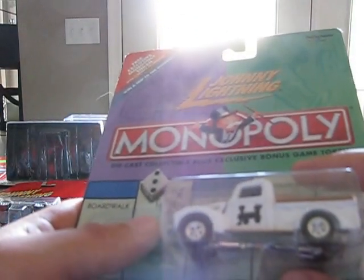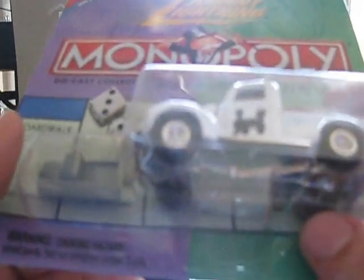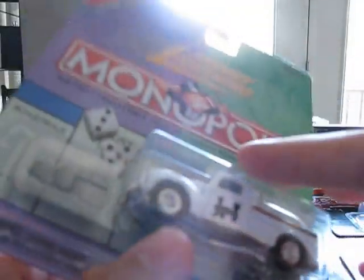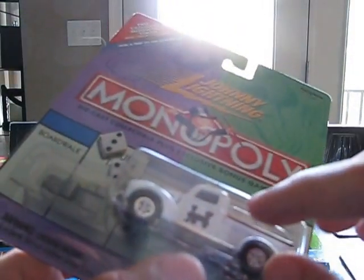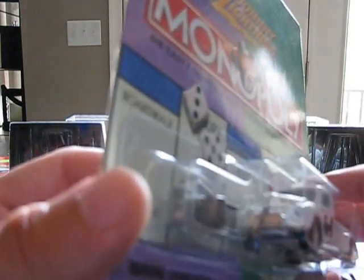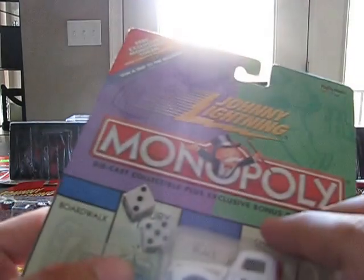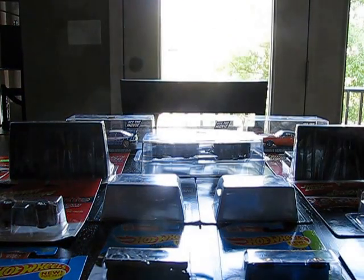Next car is the Monopoly series — this one is the Reading Railroad 1950 Ford truck. I have this in the Trucks in America series, but I like their trucks so I figured why not get another one in this series. Very nicely done, a nice collectible piece you can actually play with in the Monopoly game. They did a fantastic job on it. I paid about $1.50 a piece — around $10 for these Johnny Lightnings, this one and the Vet.